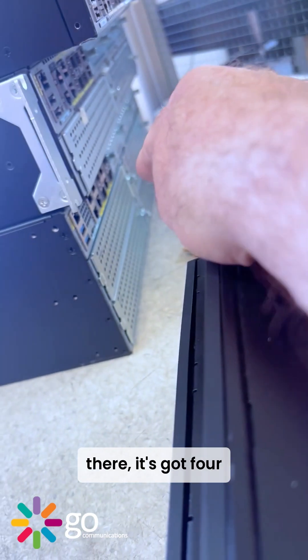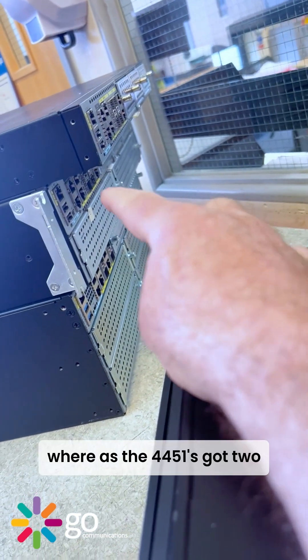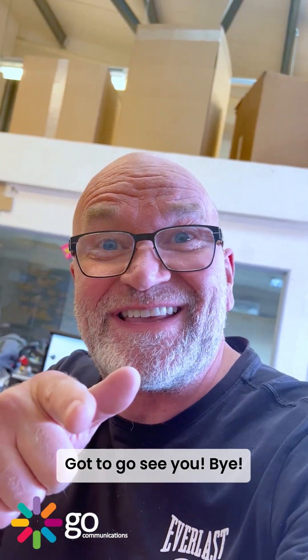Have a wonderful weekend and I will see you next week. Gotta go — see ya, bye!